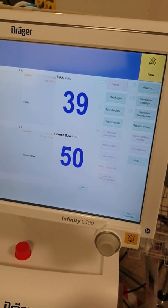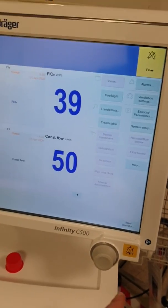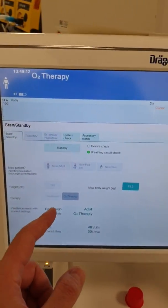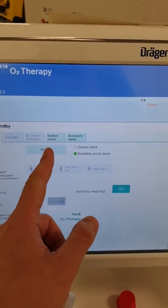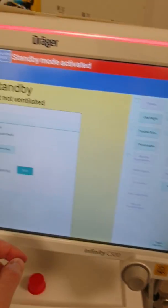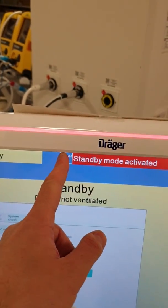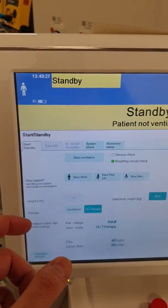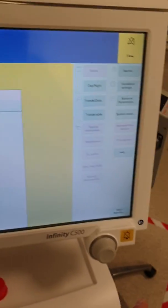To go back to normal mode of ventilation, we're going to press standby, put it on standby, and confirm. We're in standby mode and we'll just reset the alarm. You can notice that every change on the ventilator needs to be confirmed by pressing the knob.